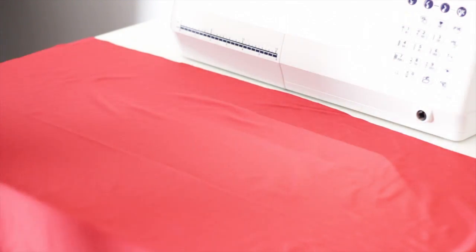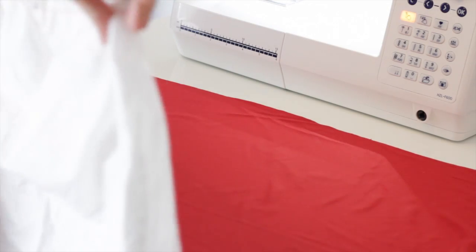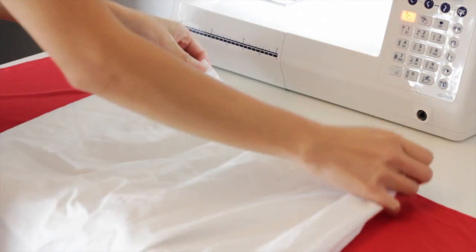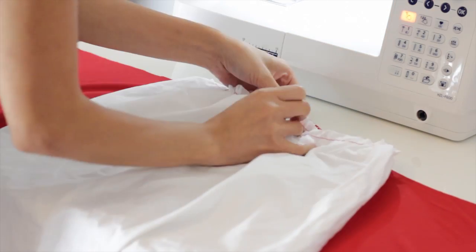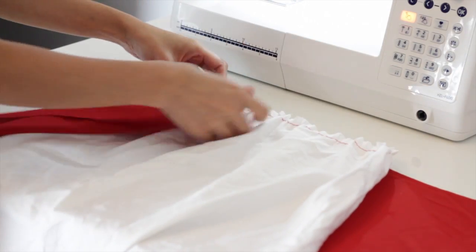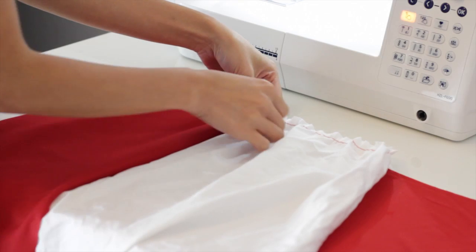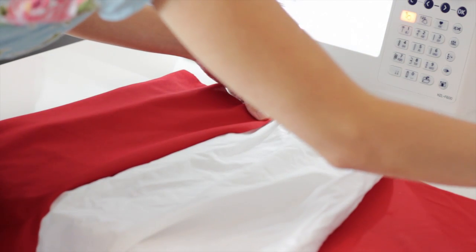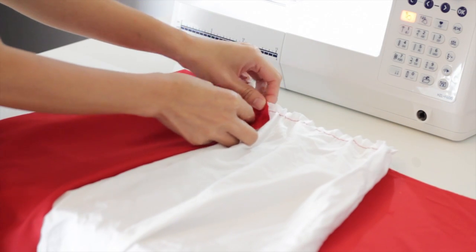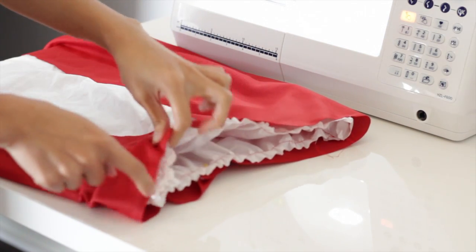Now I'm just going to place this white fabric right in the middle of this red fabric and wrap it around. You would essentially want to gather these two pieces together, but I totally forgot to do that, so I just kind of wrapped it on the white fabric like this, pin it to secure, and sew it all the way around making some ruffles as I go.